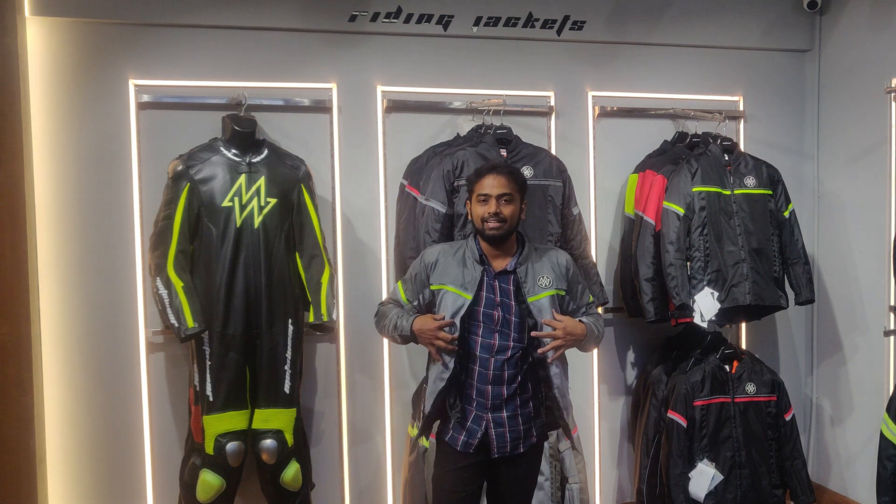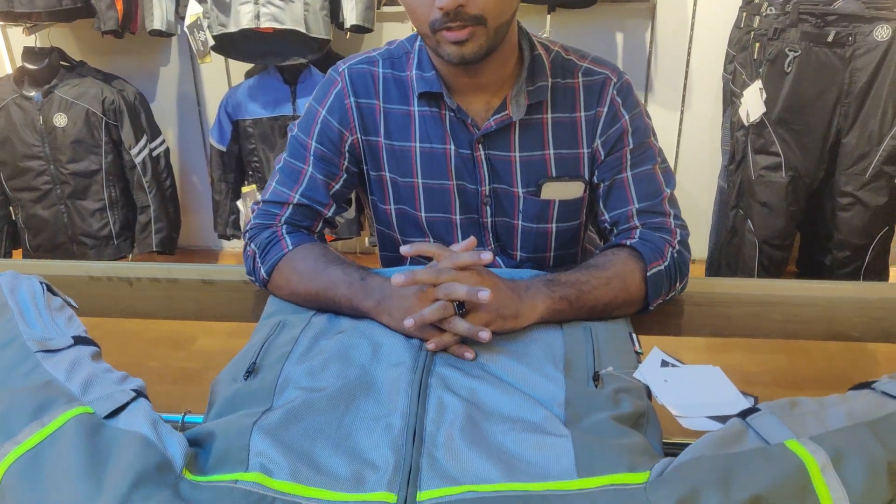In this jacket, you can use paddings. The shoulder and elbow come with level 2 padding as standard.